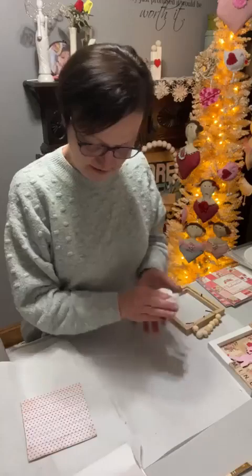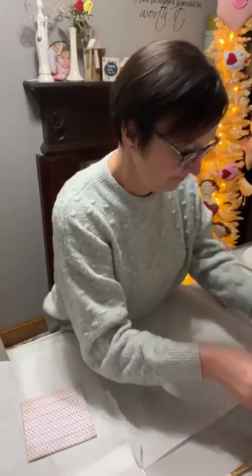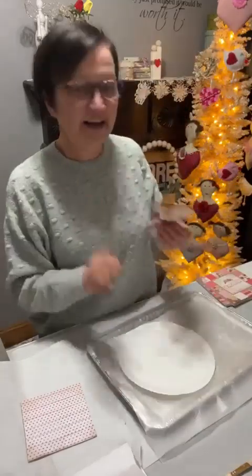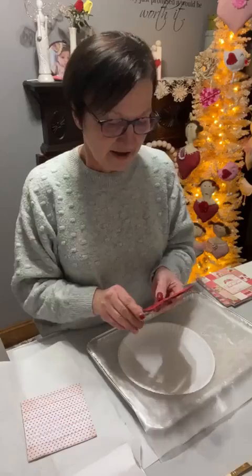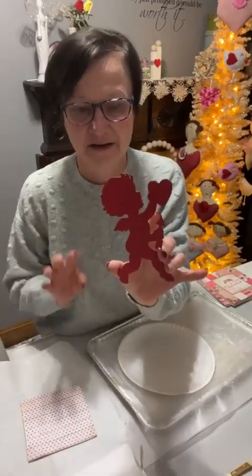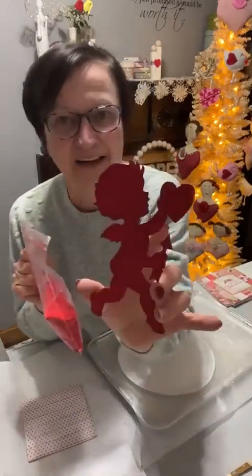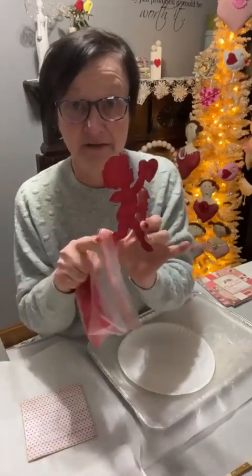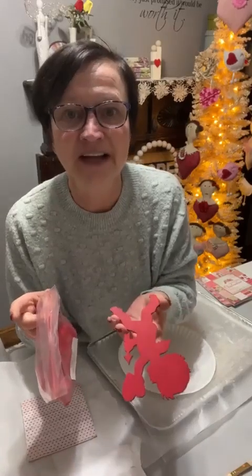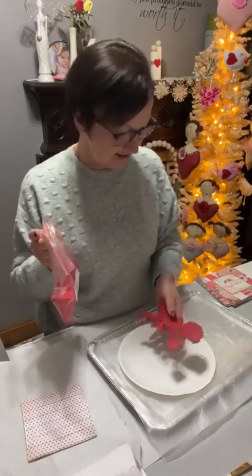I'm going to let that dry. I already painted one — I'm going to suggest you paint it whatever color flocking you want to use. So I'm using red flocking on this, I just painted one coat real quick, just in case any of the flocking is thinner in an area so you're not going to see wood. Dollar Tree has some Easter out, but I did not see any Easter in any of ours.